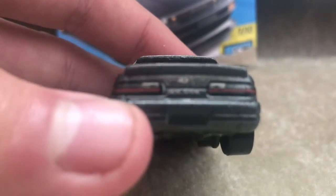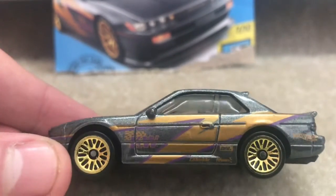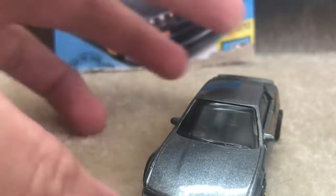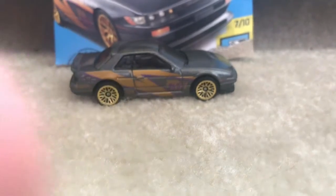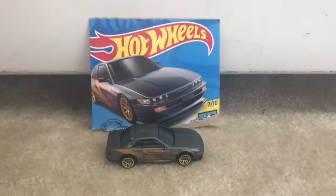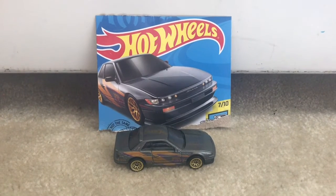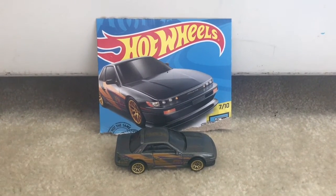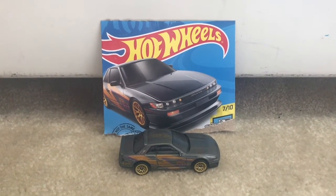They did a lot of good detail on the back. And here's the other side. Honestly, this looks incredible. This car looks outstanding — they did an absolutely good job with this car. And that wraps up this unboxing and review video. Make sure to give a like to this video, and I'll see you guys in the next video.